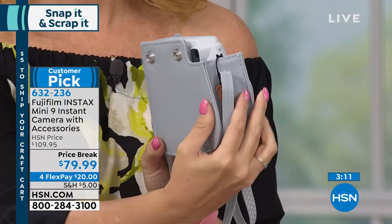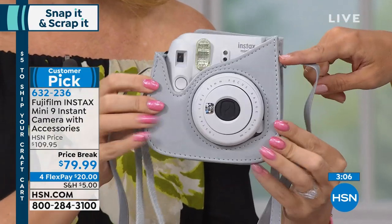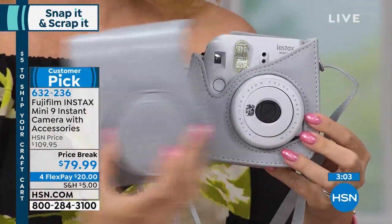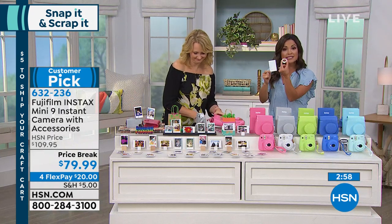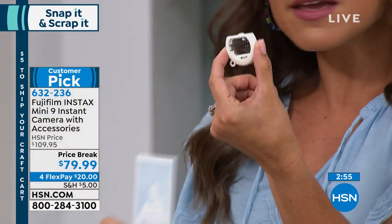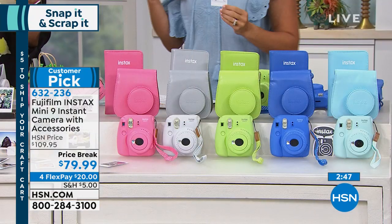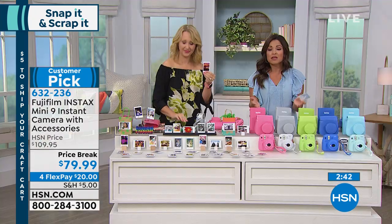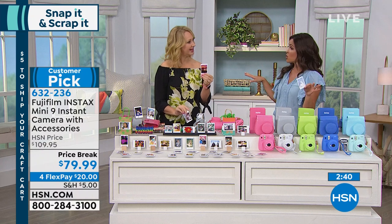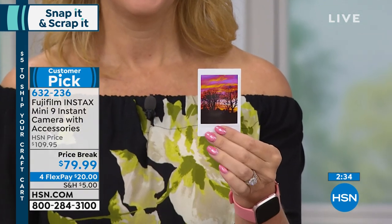This is an exclusive bundle, so you're actually not going to find this anywhere else. In addition to the camera, we're including the beautiful case. We're also including a package of film, a wrist strap, this extra macro lens for when you want to get super close up. This is the latest version, the Mini 9, so it also has a selfie area on the front. It's the latest technology, yet it's so simple. We even send the batteries you need. Legitimately, this is out of the box, ready to use.